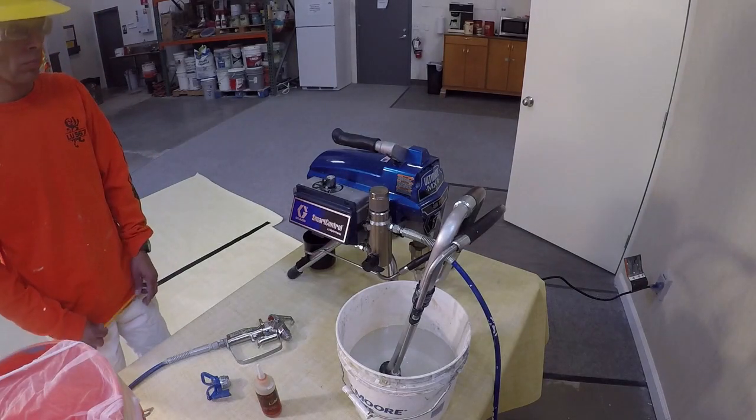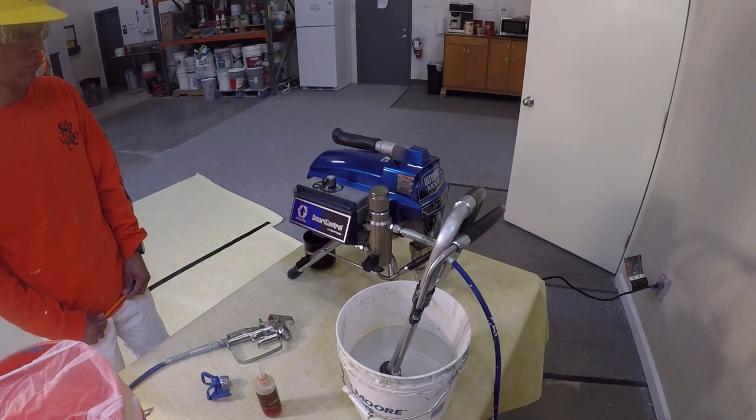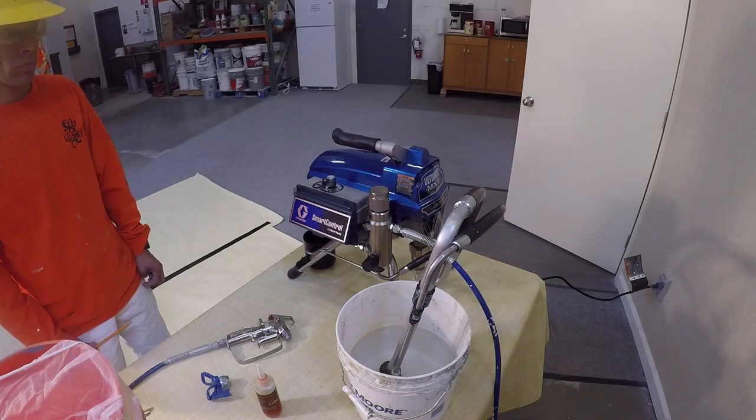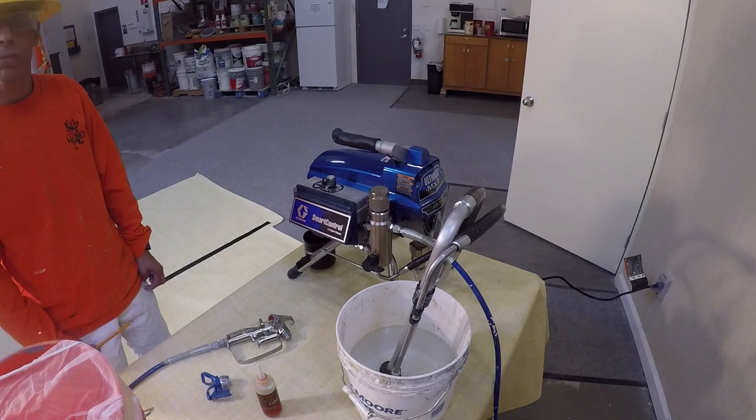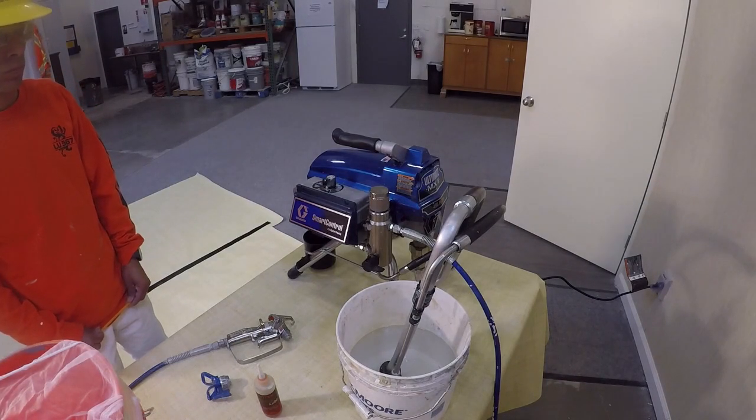This video demonstrates how to replace the water in the pump with the coating material. First, let's go over the filtration on this pump, because all filters must be cleaned before the airless is operated to protect against contaminants that may clog the system.